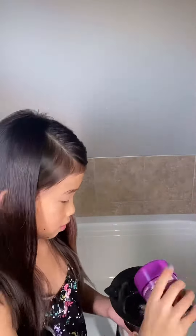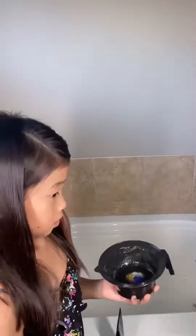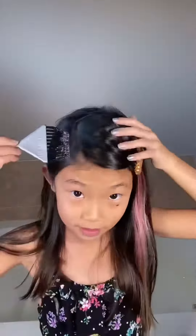First you put the gel in, then you put the glitter in. And then after you mix. And then when you're done, you put it in your hair.